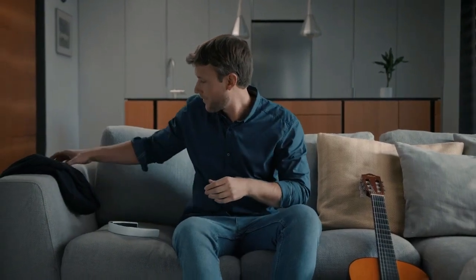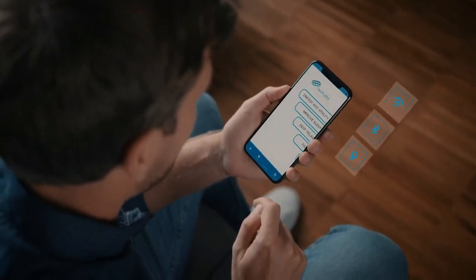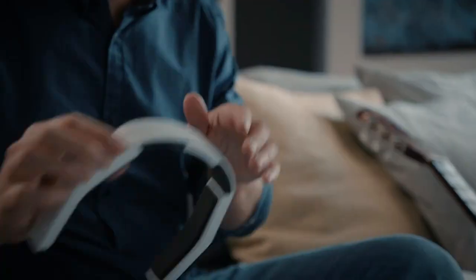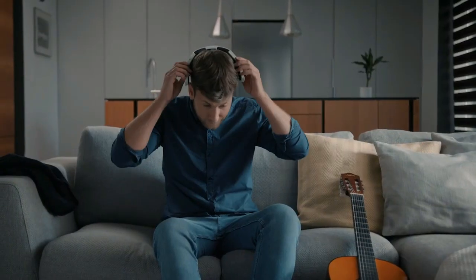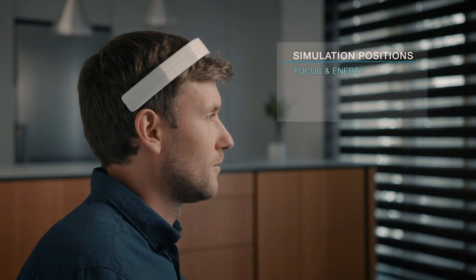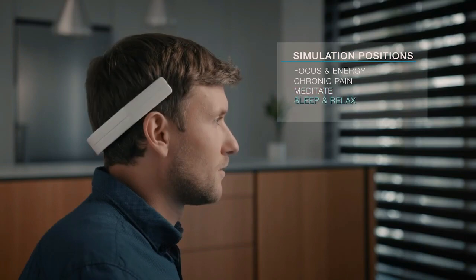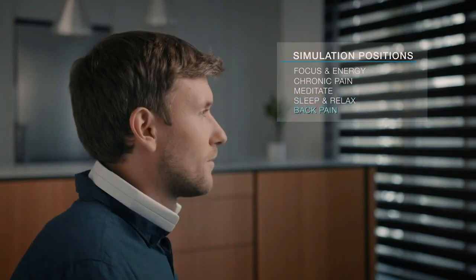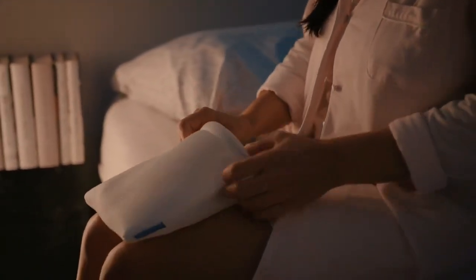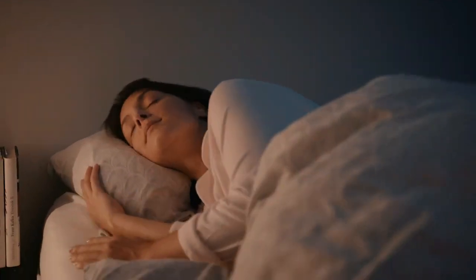After setting up one of seven programs on a Bluetooth-connected phone, the connection turns off and the device is completely gesture-controlled — no wires or buttons. Simply tap it twice to start or end the last-used program, then position NeoRhythm depending on what you want to focus on. With eight-plus hours of battery life and five integrated coils, NeoRhythm is strong enough to even be used under the pillow for a comfortable night's sleep.